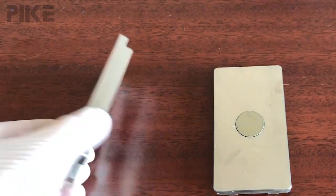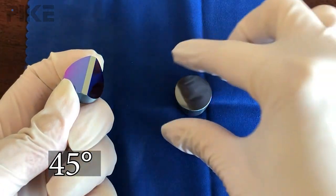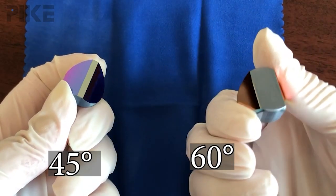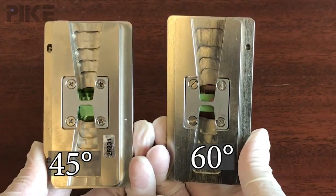To tell the angle, it's super easy — you're going to flip the plate over and look at the back side. 45 degrees has a very thin apex, whereas the 60 degree is much wider. So that's a simple way to tell the face angle of your VMAX crystal. Thanks for watching and we'll see you next time.